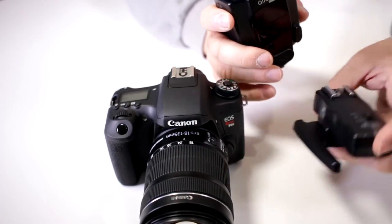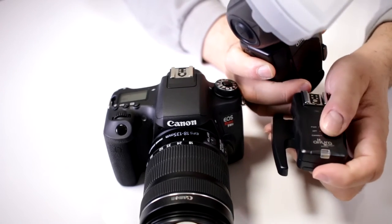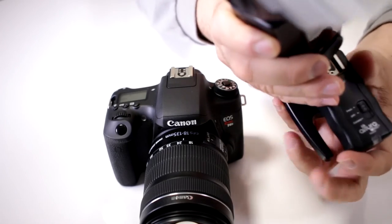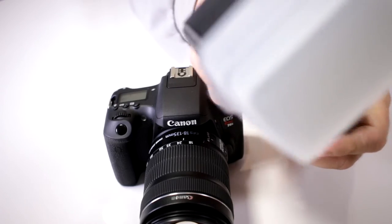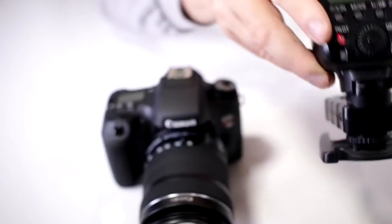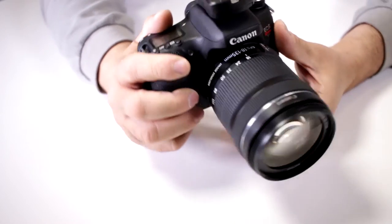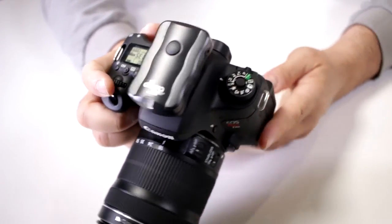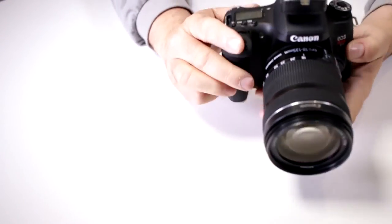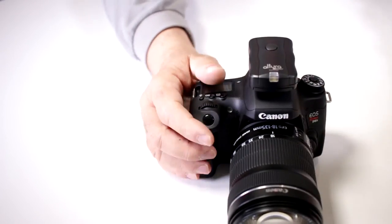Now I'm going to put it onto the Altura wireless trigger set. This trigger does not have high-speed sync. Set it on there correctly and lock it in place so it doesn't fly off. Turn on the flash — it's on high-speed sync — so let's give it a try. I'm getting incorrect exposure because it's not working at 1/800th of a second; it's not synchronizing properly and I'm getting that dark area.